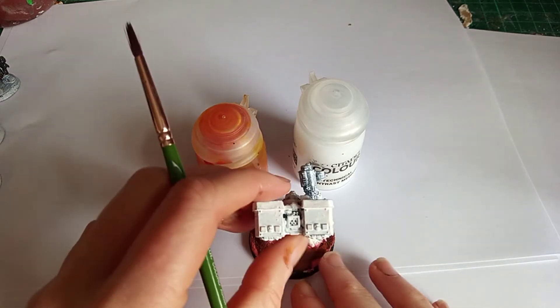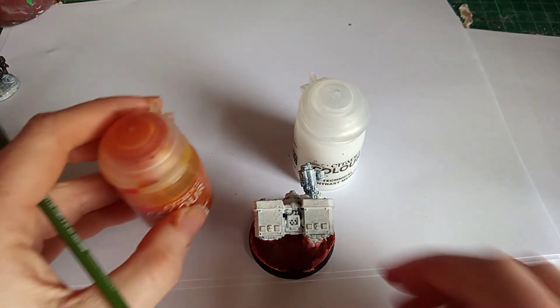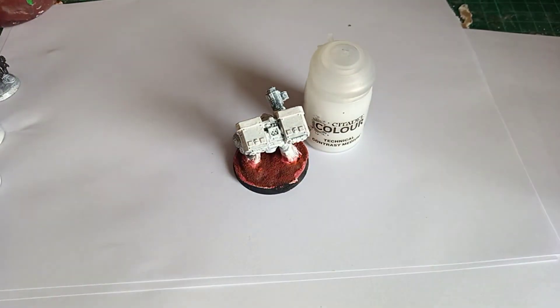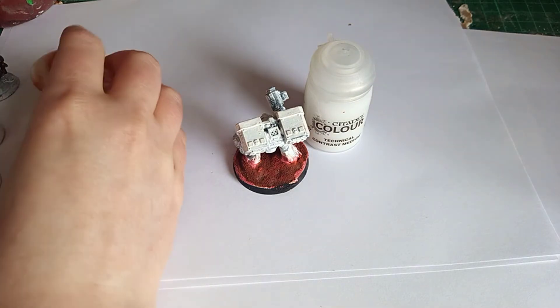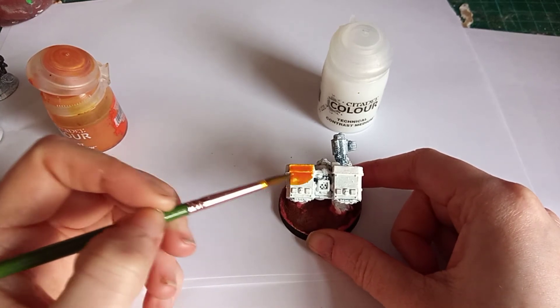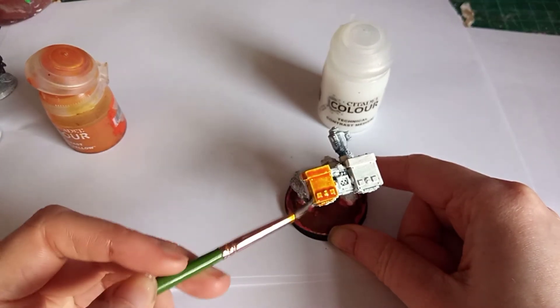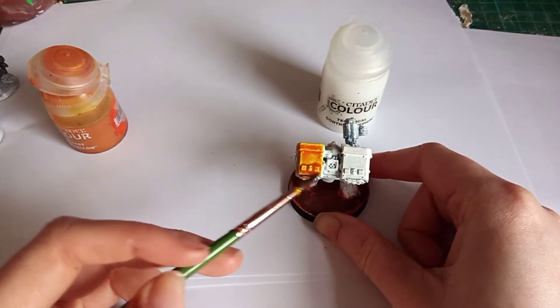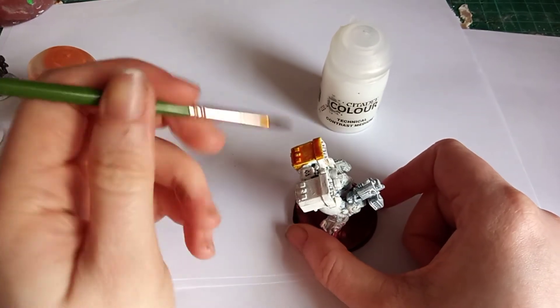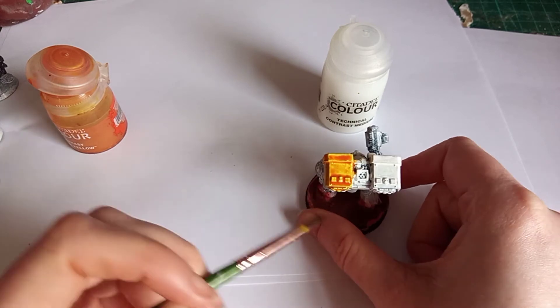I've just got this plain space marine here — an old school Terminator. So we're just going to put the contrast paint on the miniature right out of the pot. I personally really like using contrast paints. You don't just need to use them for a quick paint job to get on the table. I use them as a good base coverage for models, especially models with difficult colours to paint with like yellow.